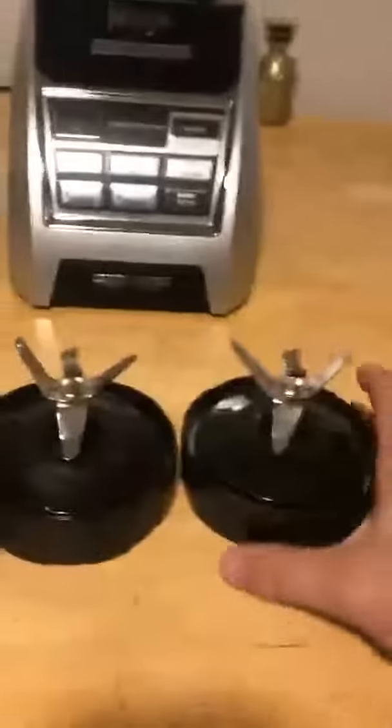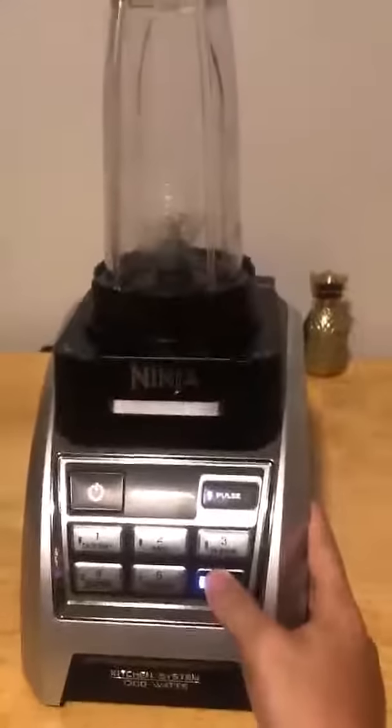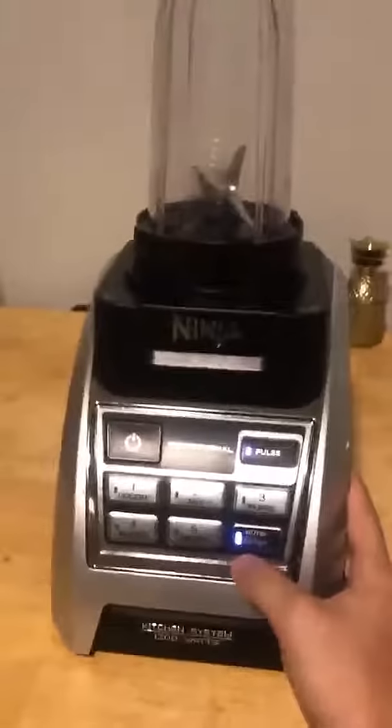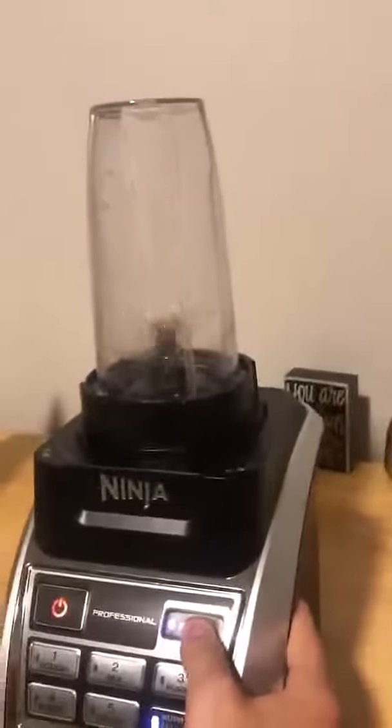I've got the blender here and we're going to go ahead and turn it on to make sure it works. Let's screw this on. Okay, now that we've got it screwed on and plugged in — there it is. You can see it works just like the old one does.